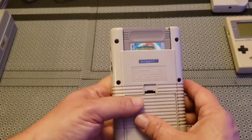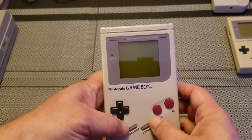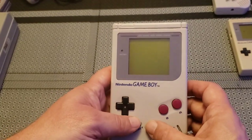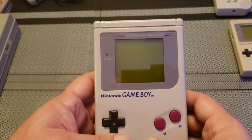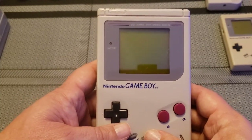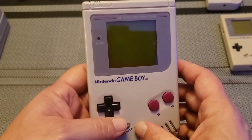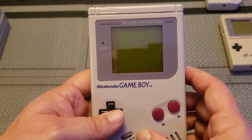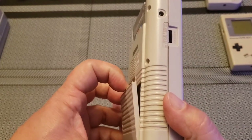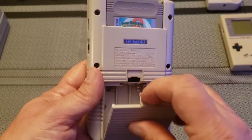So here we go. These are just regular DMG Game Boys. This one I got from my cousin — she gave it to me, it was her childhood gaming unit. She gave it to me around my 42nd birthday. When she did give it to me it unfortunately didn't work, so I had to tear it apart. Like most Game Boys this age, somebody had left batteries in it too long and it corroded the terminals.